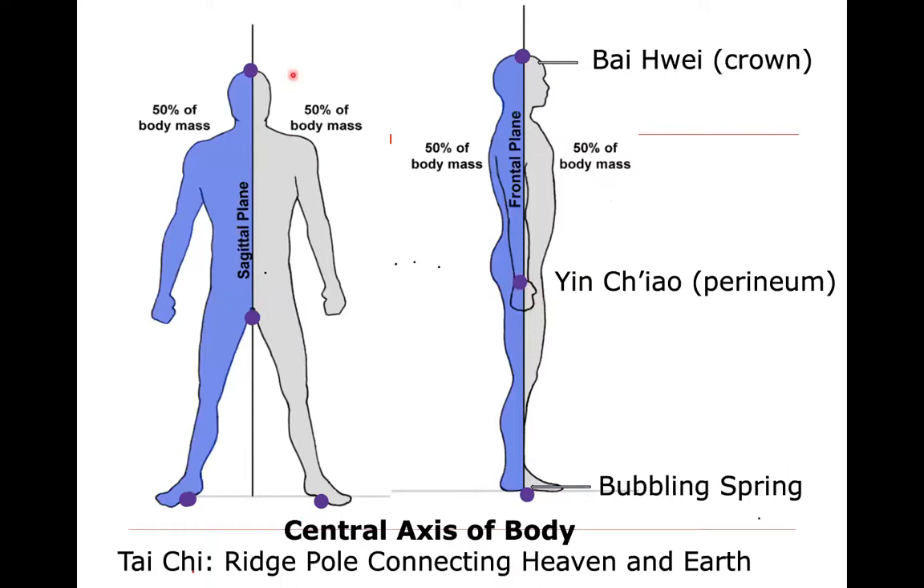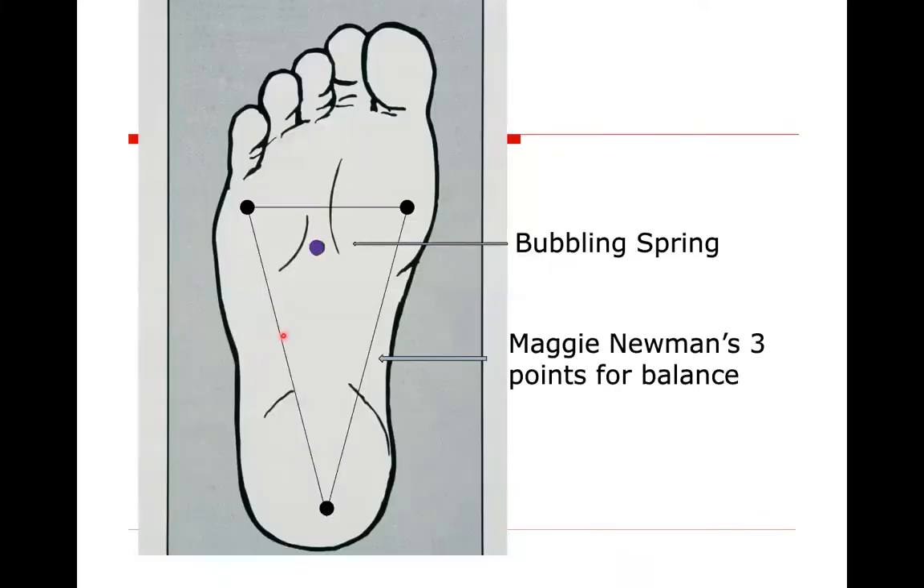This ridge pole, or central axis, is right in the center — side to side, front and back. The top of that pole is the suspended head top, the crown, or the Bai Hui — the 100 channels point. That goes down through the body to the Hui Yin, or Yin Chao, right between the genitals and the rectum. We have the heavens at the top, and Yin Chao is translated as earthly gate. We're connecting those two poles as we stand in alignment. To stand well, we need a good root in our feet — the bubbling spring acupuncture point energetically connects into the earth.